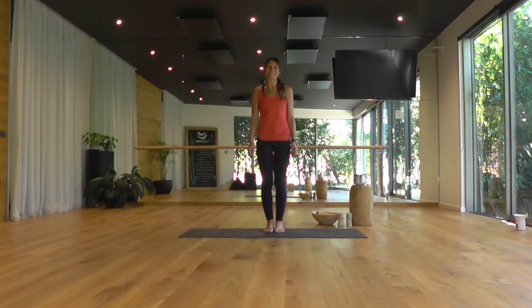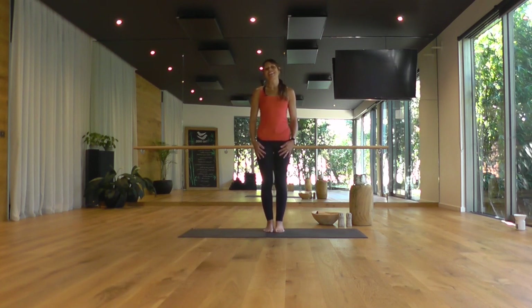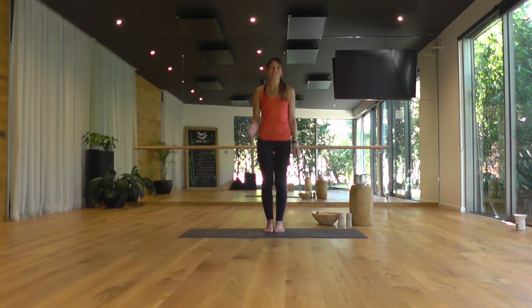Hi there. Welcome to Two Birds. I'm Fiona, and this is an all-round refreshing flow — a vinyasa flow. We'll touch physically on opening up the shoulders, the side body, the spine, and your legs.